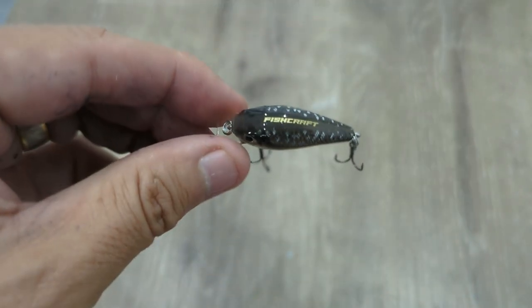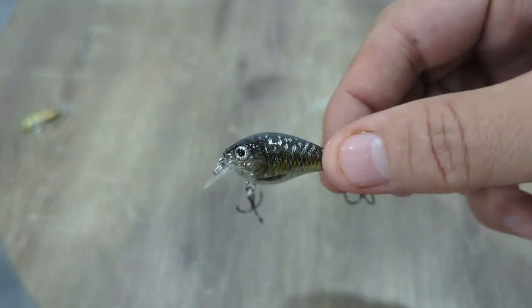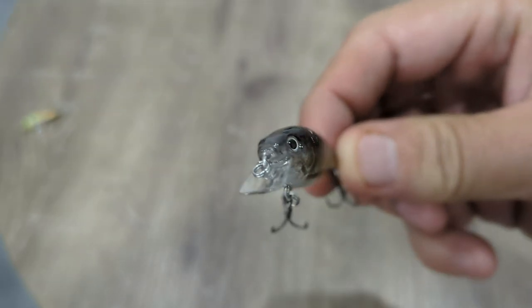Hey guys, it's time to have a look at the March estuary box and see what goodies all us subscribers got this month. To kick things off, we're starting with a little hard body from Fishcraft. Fishcraft have been great supporters of Tackle Club over the years. This little lure is a fantastic addition — 38 mils long, 3.6 grams, dives to 50 to 60 centimeters. A little crank, absolutely perfect for targeting bream on the flats, the shallows, along pontoons. Whiting will have a crack at it as well.